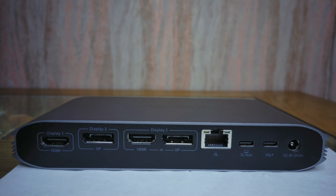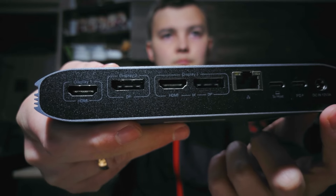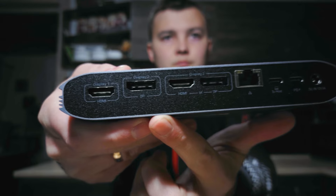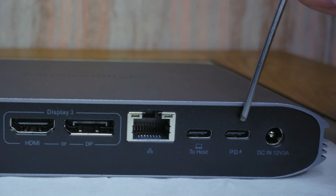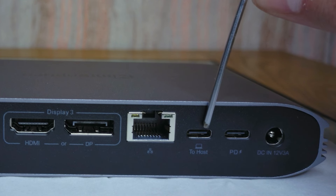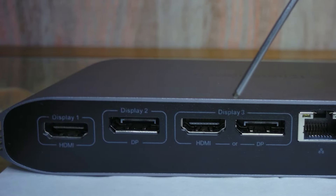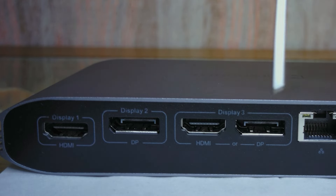At the back of the docking station we have a DC port to connect a 36W charger and two USB-C ports. One port is used to connect the docking station to a laptop via a Type-C cable, and the second is to get extra power — for example, to fast charge a smartphone or a laptop. There is also a LAN port and, most interestingly, HDMI and DisplayPort to extend multiple displays.